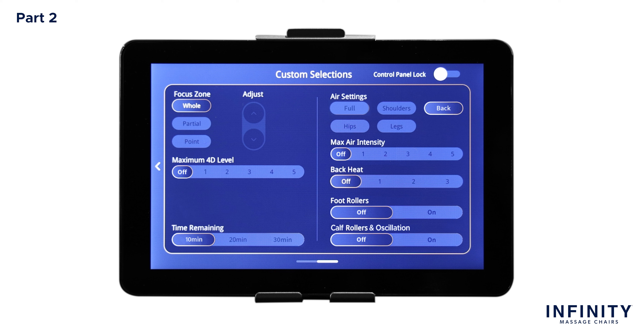Below air intensity is back heat. Here you can choose from four different heat intensity levels — one through three and off — one being warm and three being hot. Next is foot rollers. Here you have the option to turn the foot rollers on or off. The last is calf rollers and oscillation. In this section, you have the option to turn the calf massage on or off. The calf rollers and oscillation feature combines calf rollers with oscillation movement and compression air cells to relieve tension and pain in the calf region of each leg.